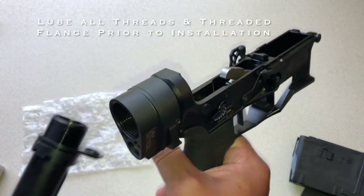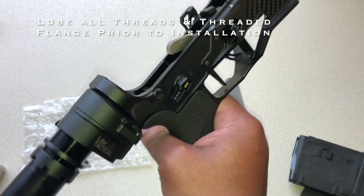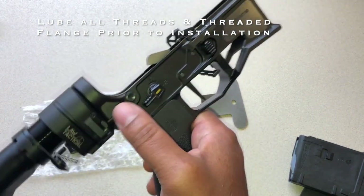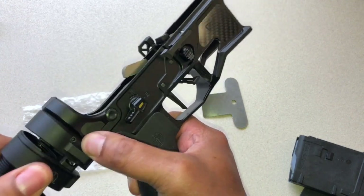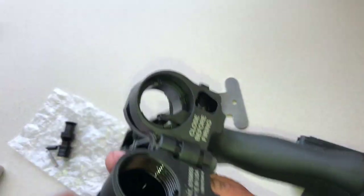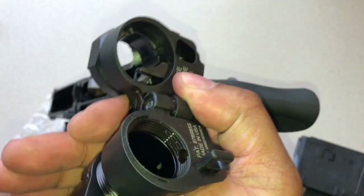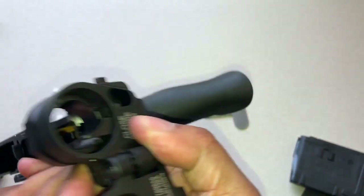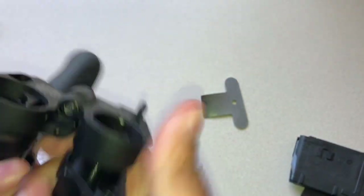You're going to want your castle nut and your end plate in place. Take it, screw everything down. I like to keep this closed when I'm starting — nice. Now I'm going to open it now that I have it all started. I'm just going to keep screwing this here. Make sure you keep the threads behind the hole there.